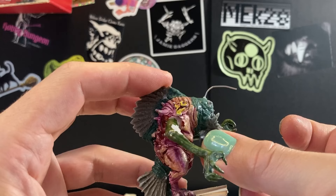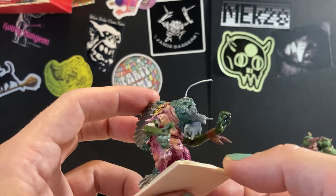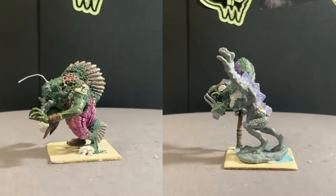And besides a little cleanup, these two trolls are done. One more to go.